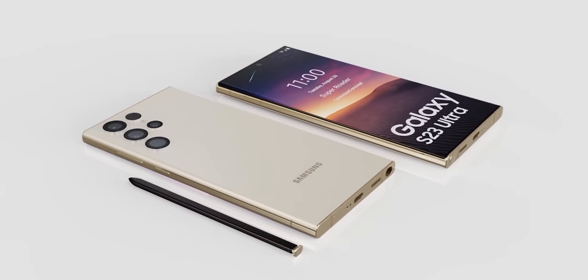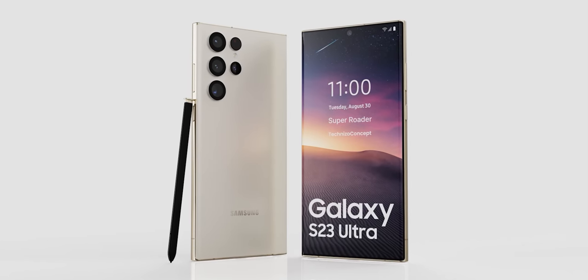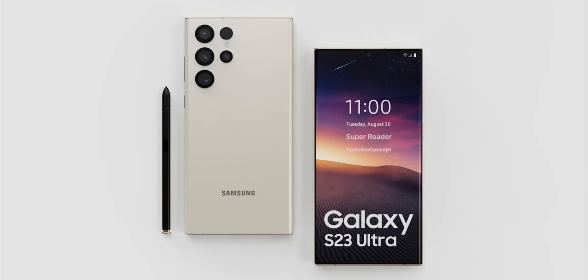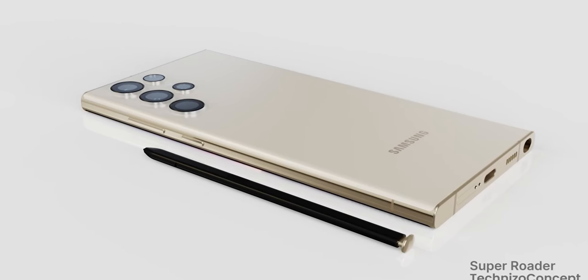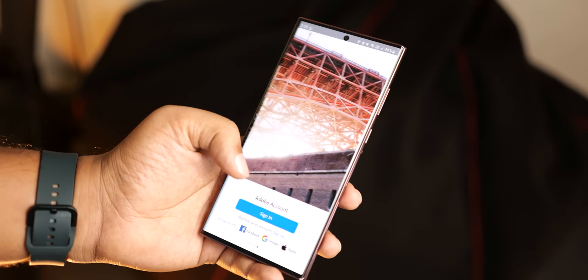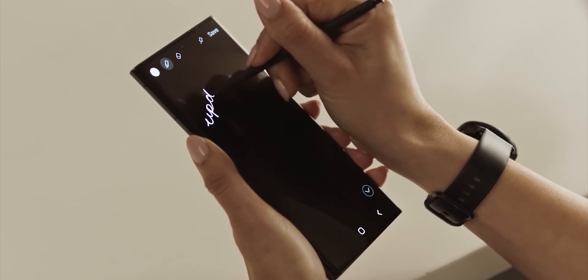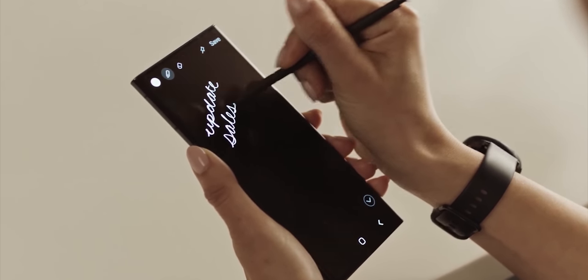The first look of the Galaxy S23 Ultra has already been revealed in the form of official CAD renders, which shows the design will mostly remain unchanged compared to the S22 Ultra except the sides are flatter. However, there will be another change in the design that no one is talking about, and that will be at the camera module of the S23 Ultra. Today we have a real-life picture to show you exactly what that is.